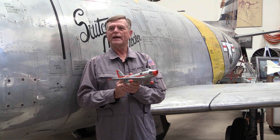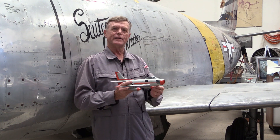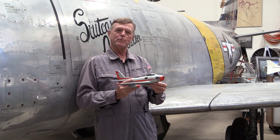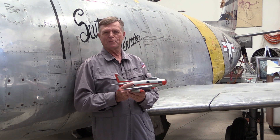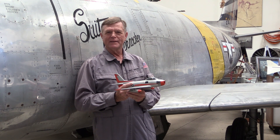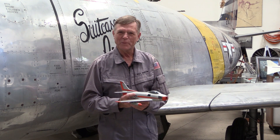One of these has survived. This F-86F was actually built in Japan, then disassembled, brought back to the United States, reassembled, and we're very lucky to have it on display here at the Western Museum of Flight. Please come by — we'll show you the airplane and share other stories with you. Thank you.